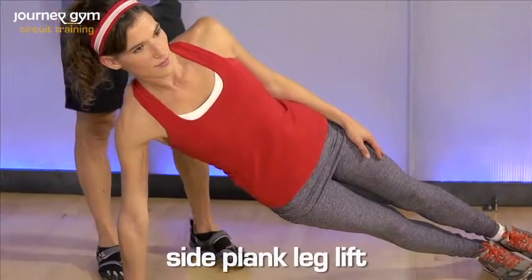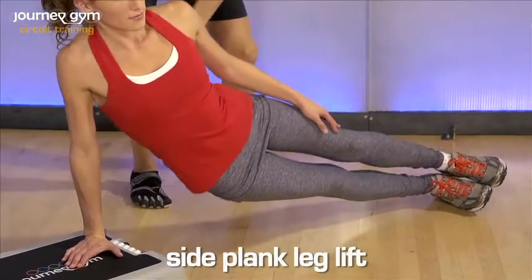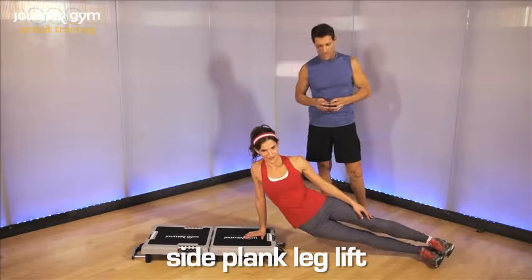Now we're going to do a side plank with a dip. We're going to lower the hips and raise the hips. Two more, lower the hips, good, up. This is a fantastic core exercise. Down, up, and complete.